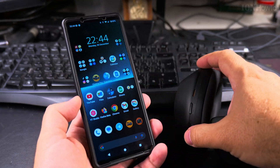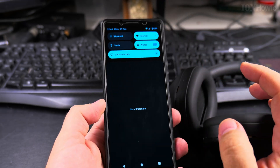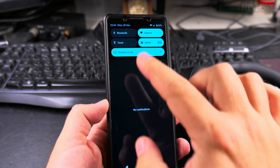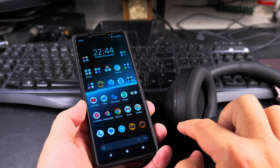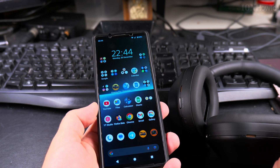When you're finished with the headphones, you can turn them off using the power button, or you can disconnect Bluetooth from the phone in the quick settings. The headphones will then go into sleep mode after searching for a signal for a while.